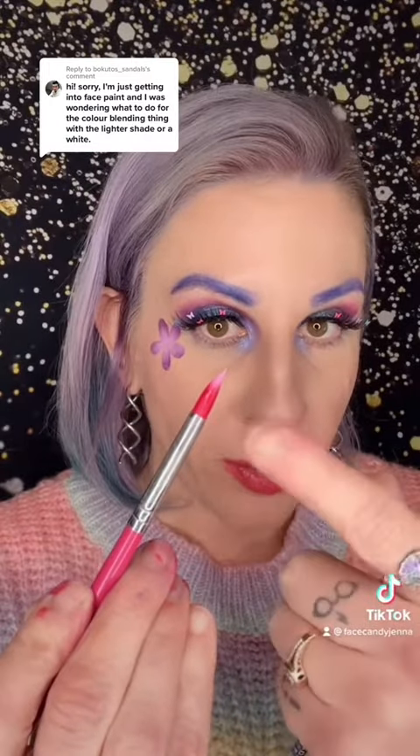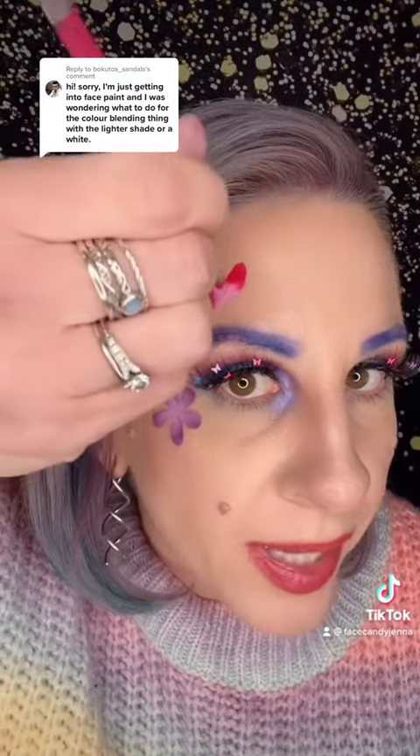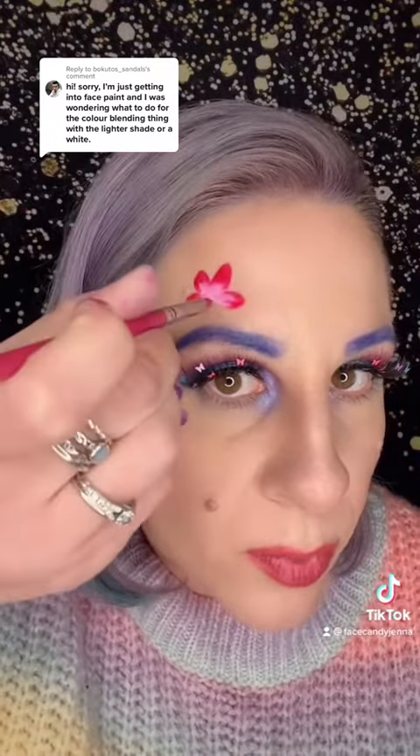Now we have our double-loaded brush with our darker color on the bottom and our light color on top. You put the light color towards the middle, press your brush, and go around in a flower shape. It's usually five petals — you could do more if you want, but five works well. You can fix it up a little bit and then you have a basic flower.